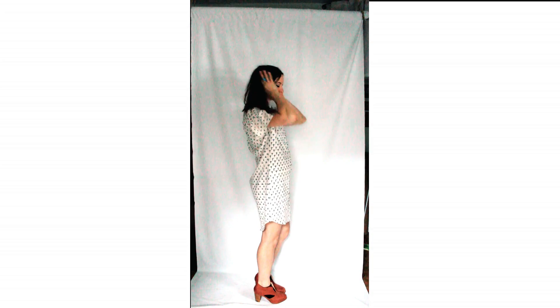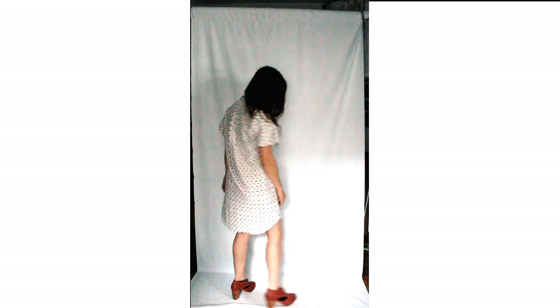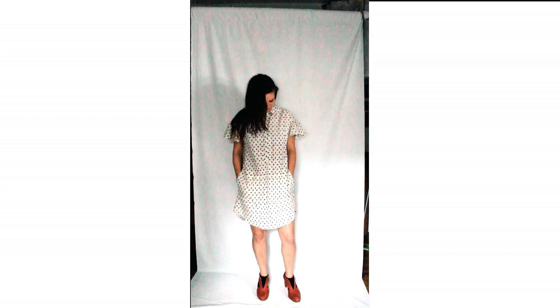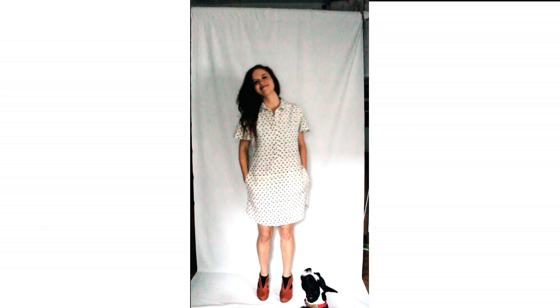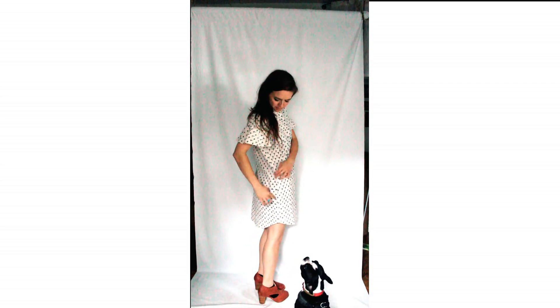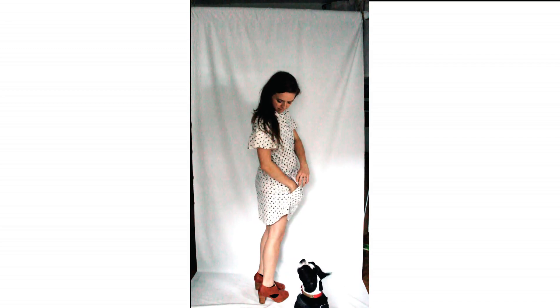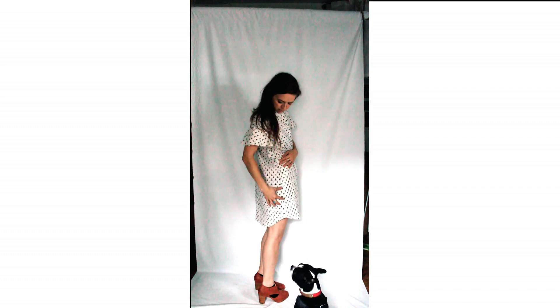It has fun stitched-down pockets on the side, a placket in the front that goes about halfway down — like a Henley style popover sort of shirt dress — and the ruffled sleeves. There is a version that has a cuff instead of a ruffle. It also has that shirt dress hemline at the bottom, with pockets that are inseam pockets stitched down to the front of the dress.